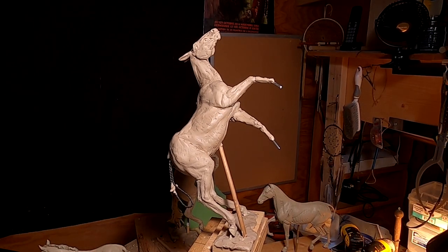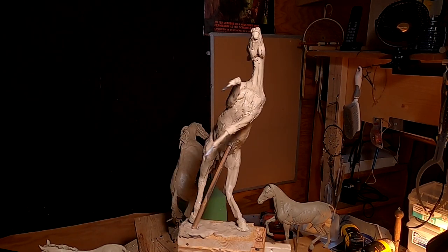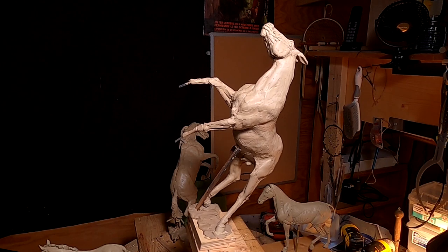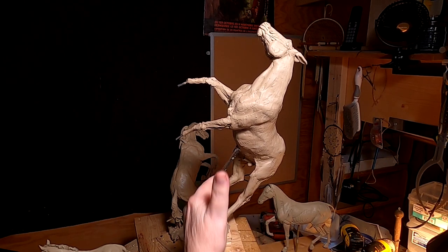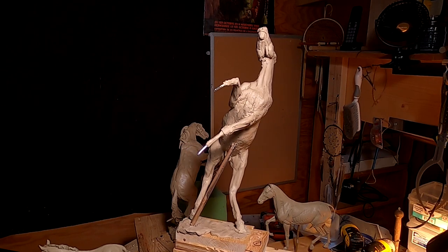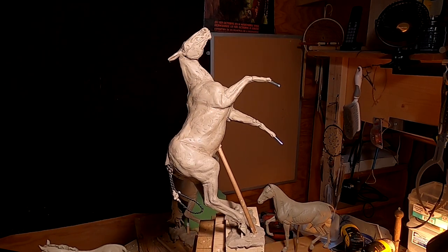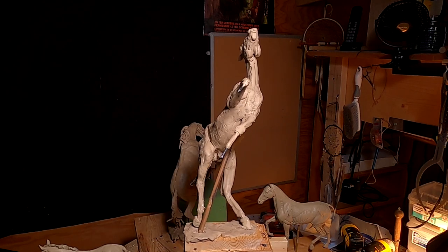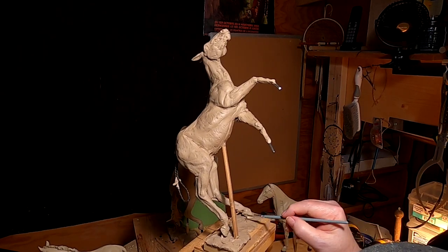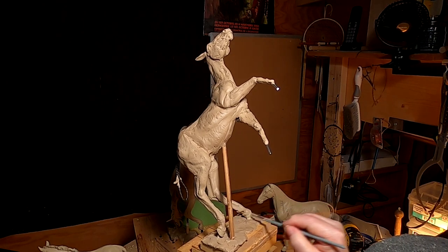It's getting there, slow but sure. The inside of the leg was really hard to work on because it's inside and makes it difficult to get your hands in there. But I'm happy with the way it turned out. The hooves turned out beautiful, and they're going to look great.